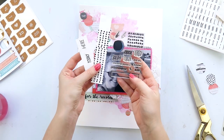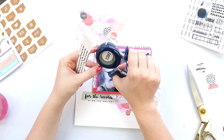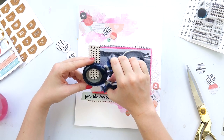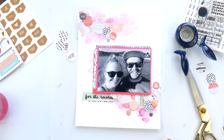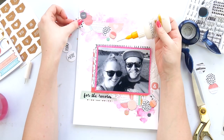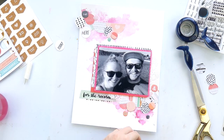I stamped using the stamp set that came in this kit, then also stamped onto a scrap piece of cardstock. I'm punching out a couple of one-inch circles using my Fiskars circle punch and adding those as well. Stamps are really versatile — I really need to use them more.